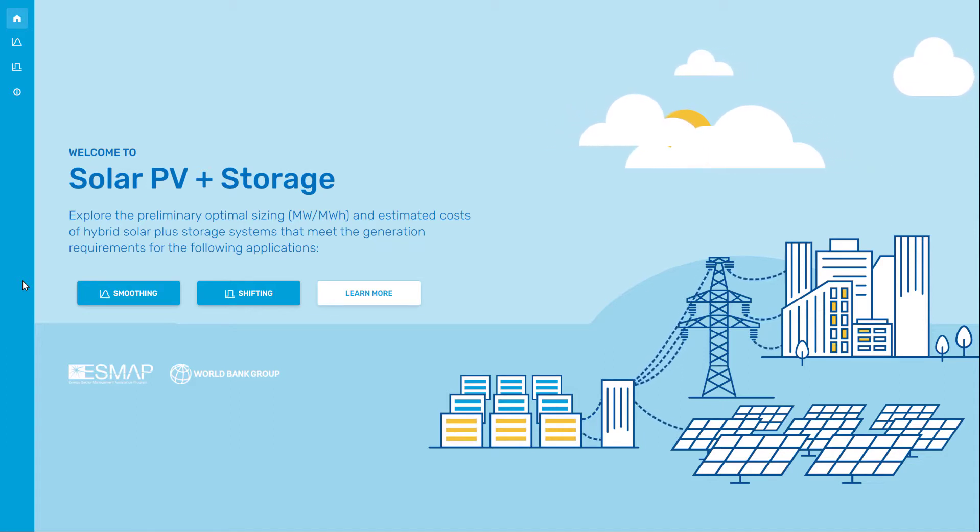Solar energy output shifting refers to the use of batteries to meet energy demand periods that cannot be met by solar generation alone. The Battery Energy Storage System, or BESS, is charged during solar generation hours and discharged to meet the profile defined by the user.